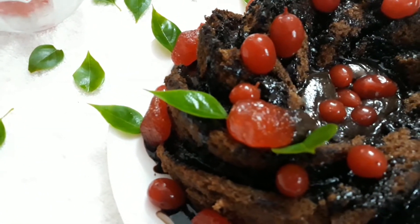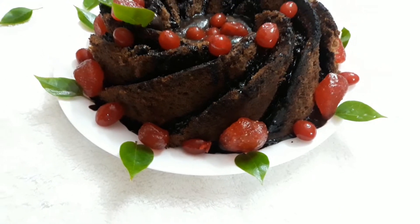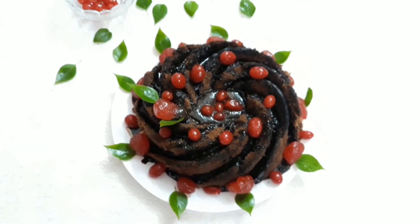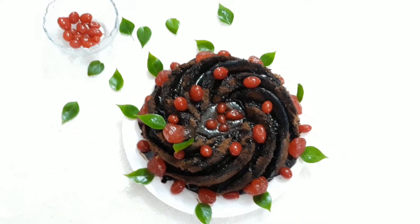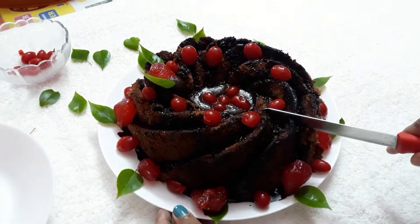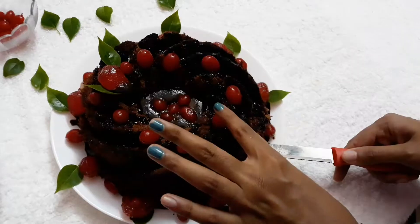We will add some leaves for decoration. This is the overall look — you can also do the decoration in the store. Let's add a swirl cake finish. If you want to give feedback, please try it.